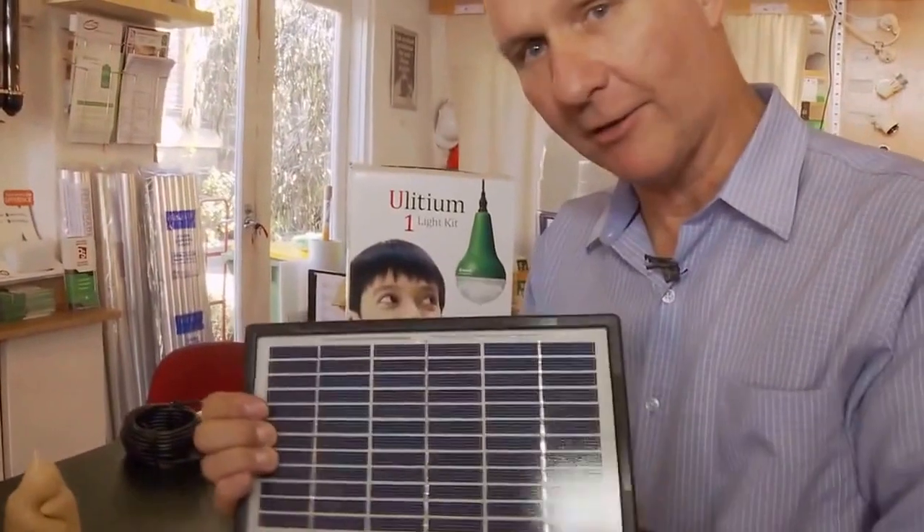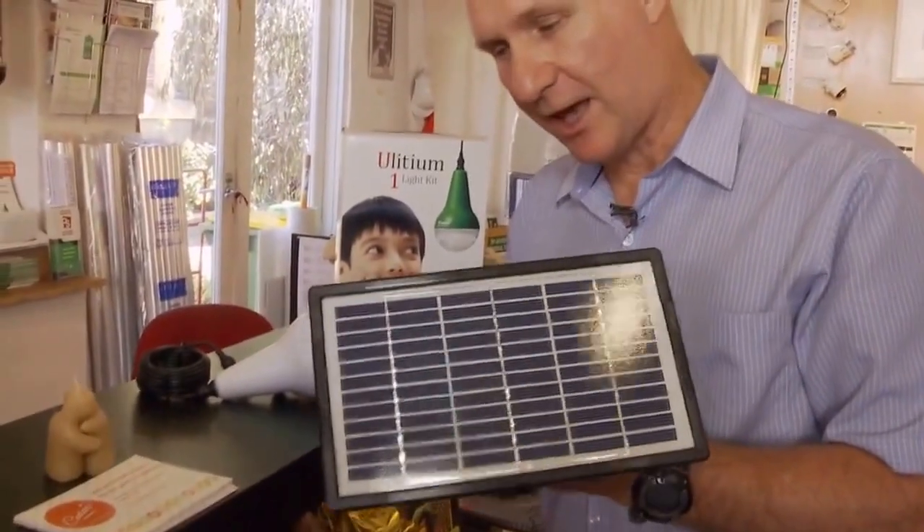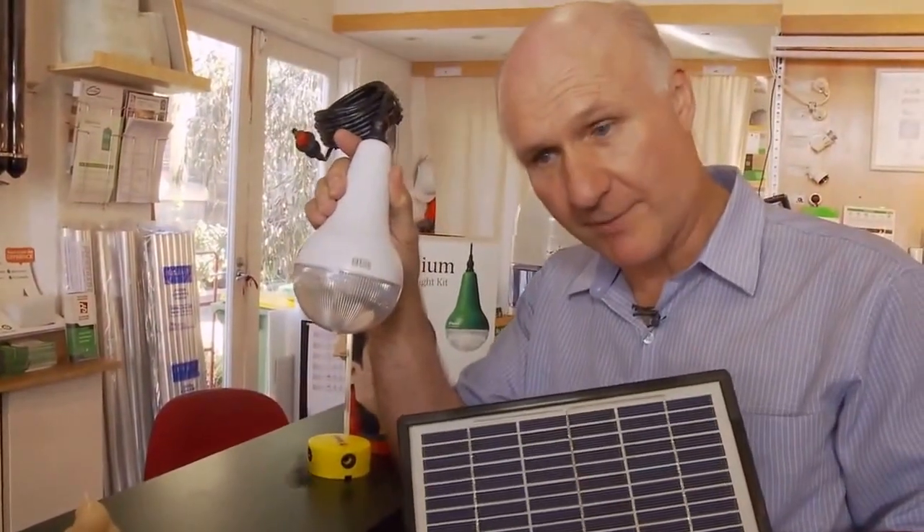Over here we've got a solar panel, as you can see. Pretty boring thing — we all know about solar panels. And then you've got this, which is the light, and it's also got the power pack in it. And then you've got this, which is like a double adapter.